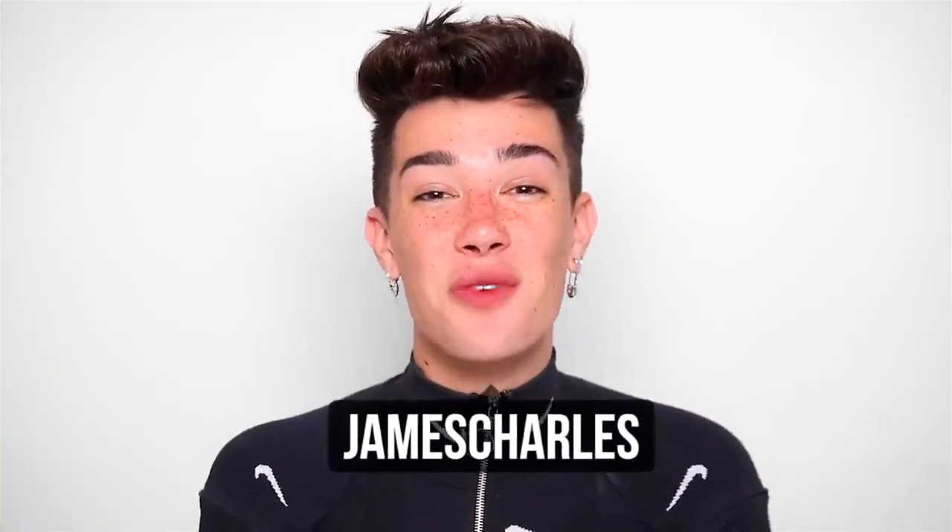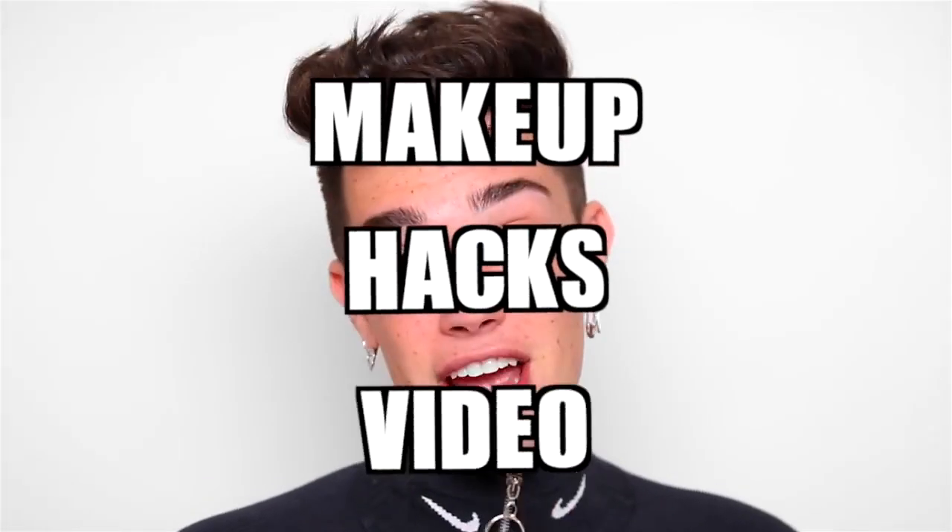Hi sisters, James Charles here, and welcome back to my YouTube channel. For today's video, we are doing something that I've never actually done on the channel before, but a lot of people have — and that is a makeup hacks video.